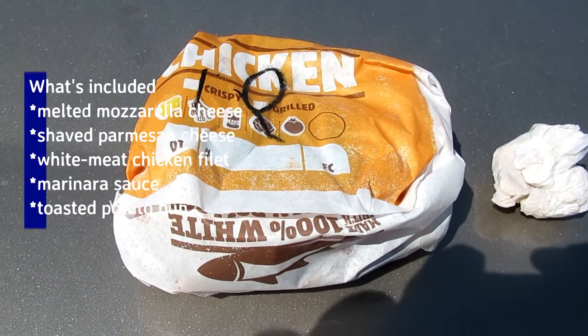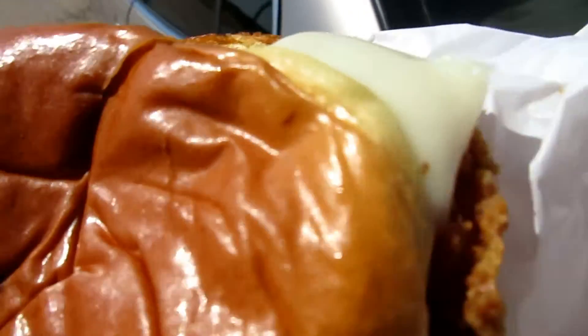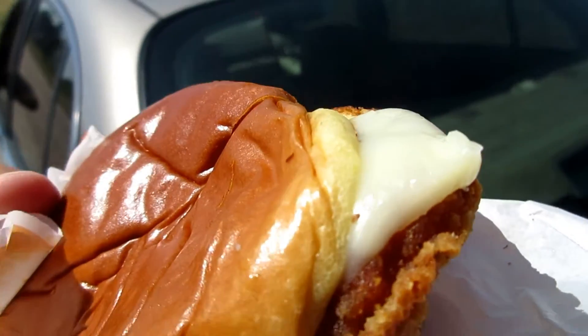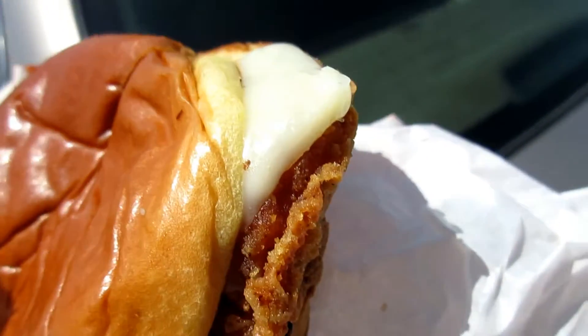I'm going to open it and show you. There's a chicken, and then there's a marinara, and then there's a couple of cheeses. One is mozzarella, the other is Parmesan cheese.